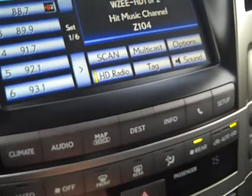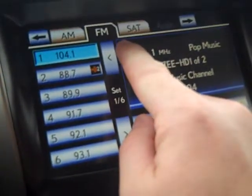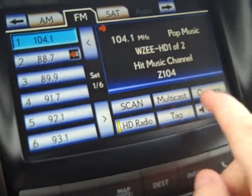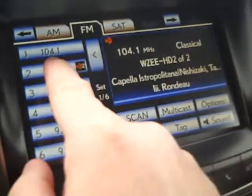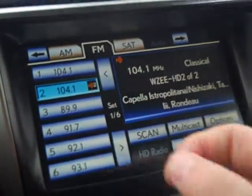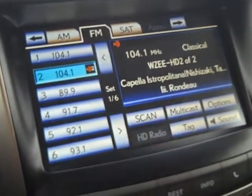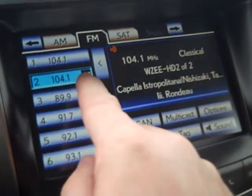This vehicle also has HD Radio. When the HD light comes on, look underneath — if it says HD 1 of 2, you can hit multicast and another station appears. So now I have Z104, which is pop music, and I also have Z104.2 — HD number two — which is classical music.